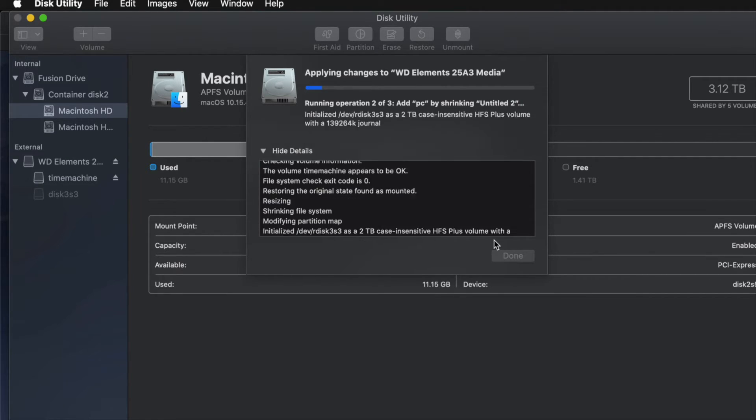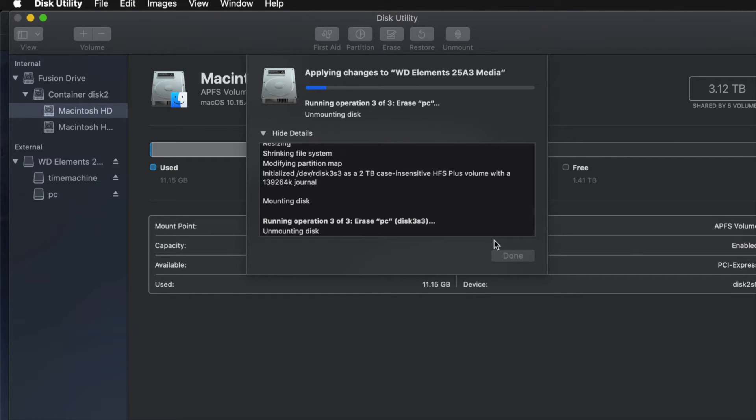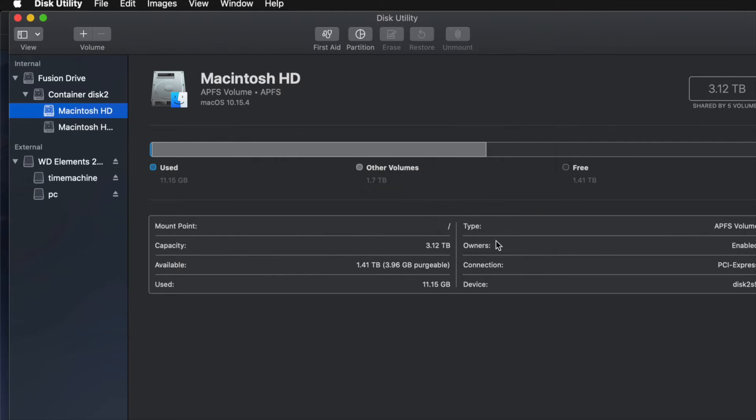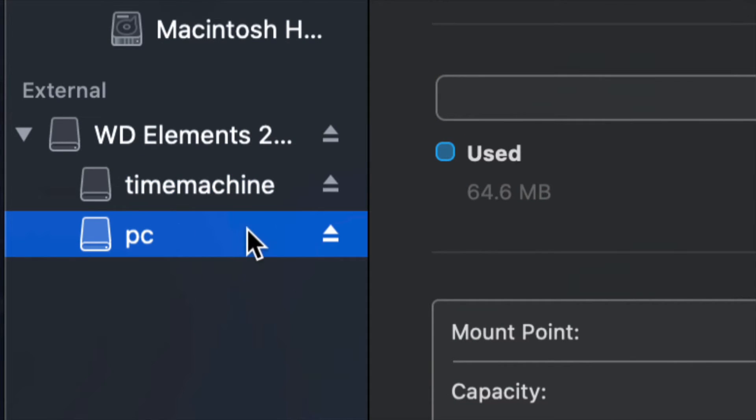I get asked often how big to make the Time Machine backup. It depends on how many files you have and how big your hard drive is. If you want to back up your entire Mac and you have 200 gigs of files, your Time Machine partition should be about 400 gigs. Roughly double your file size — that's my minimum recommendation. Now I have Time Machine and PC partitions set up.